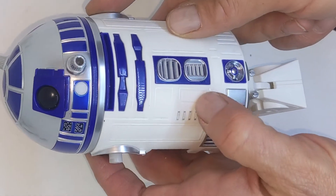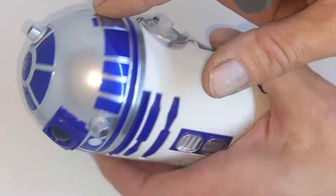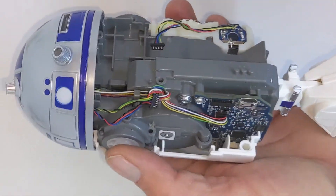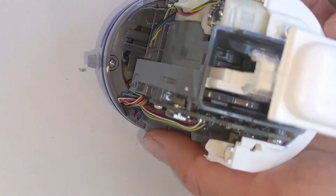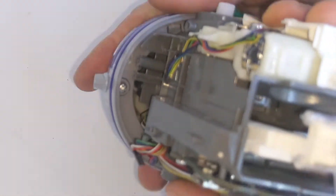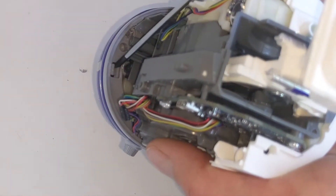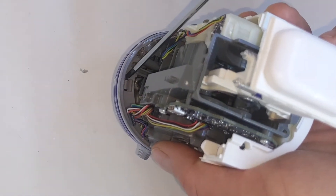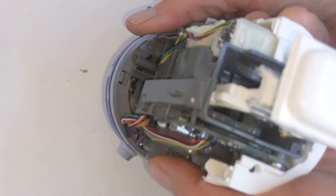I thought I'd make a quick video here talking about how to remove the Sphero R2-D2 dome. I addressed this in another video but I thought I'd just do a standalone one here, because I know that this is one of the hardest things for people to do and it's all because of these tabs. Anybody who's dealt with these knows it's almost impossible to remove the dome without breaking off one of these tabs, and then it might be difficult to reattach the dome.